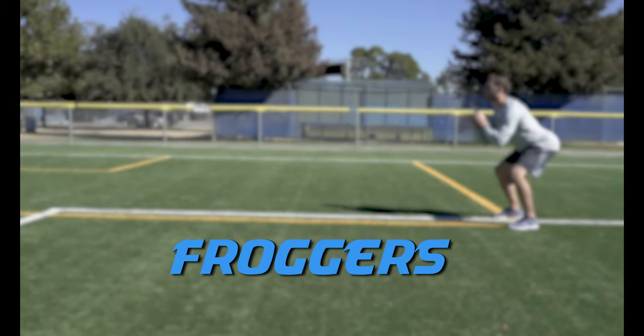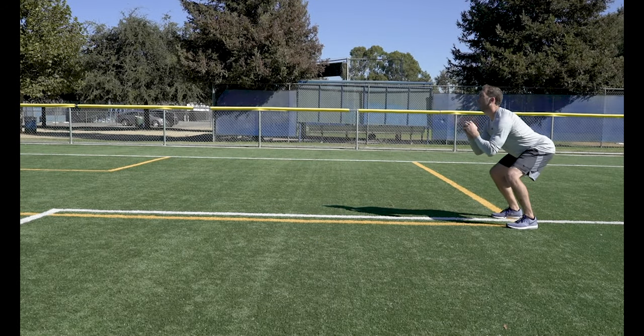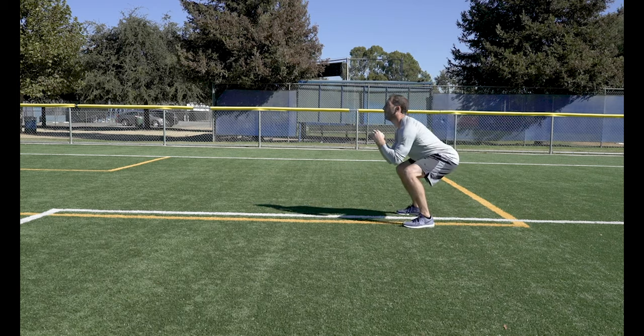Froggers. Staying in a squat position, take small forward jumps by springing off your toes and landing on your heels.